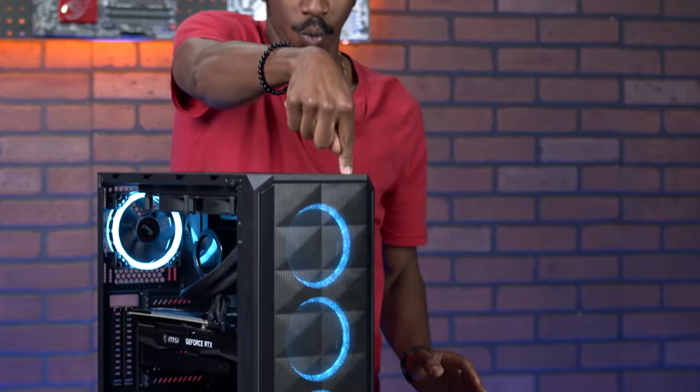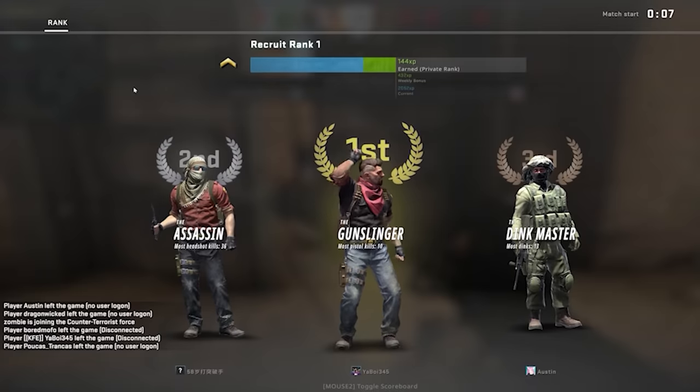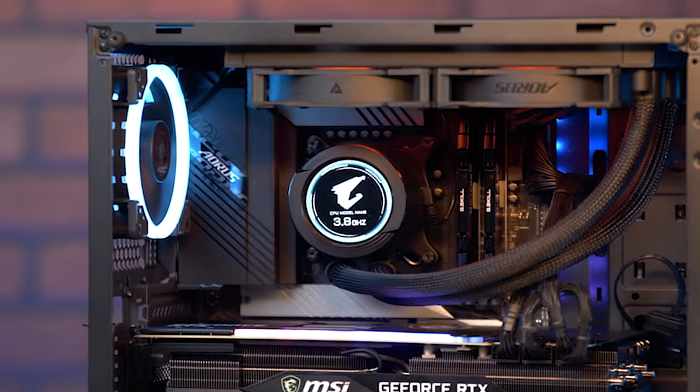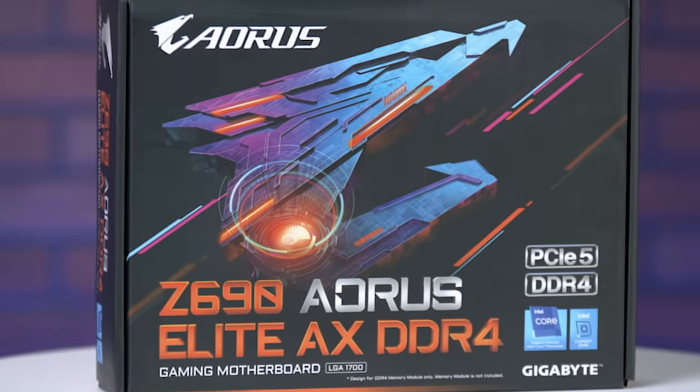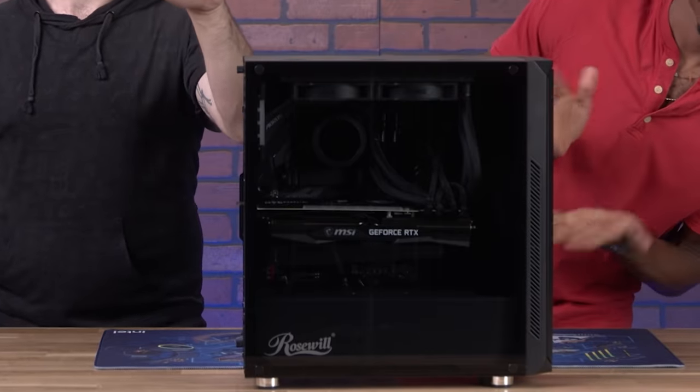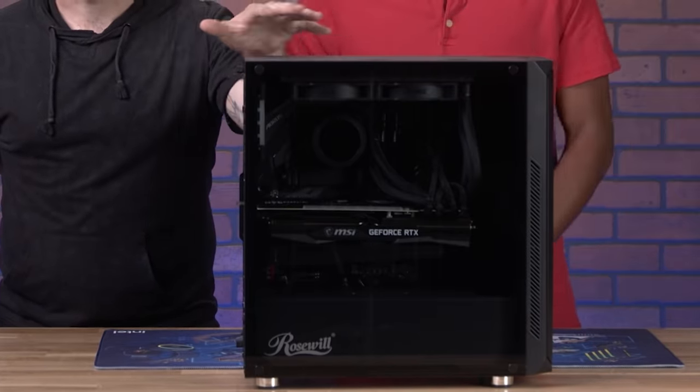We all know it's hard to find a GPU right now, so we'll show you how to upgrade on a budget and get up to 44% increased FPS across top games by swapping your 9th gen Intel CPU and motherboard with the new 12th gen CPU and Z690 motherboard. This is a gaming machine powered by a 9th gen Intel processor. We're going to take that out, put a new 12th gen Intel processor with the upgraded motherboard, and see what kind of performance enhancement it gives us.